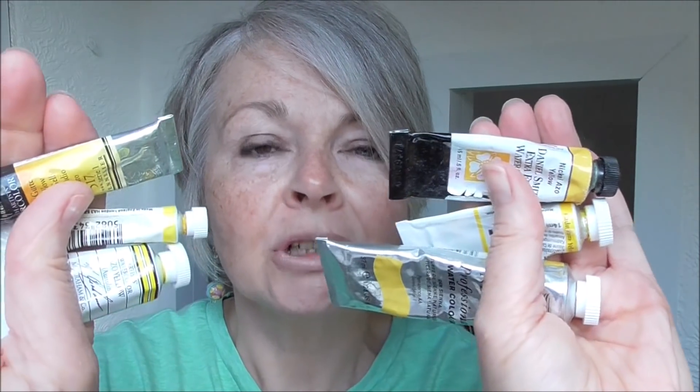Let's get into the yellows and see what beautiful shadows we can make. By the end of this video you'll never need to use black again for shadows, and your yellow shadows on whatever yellow subject you're painting will look really believable.